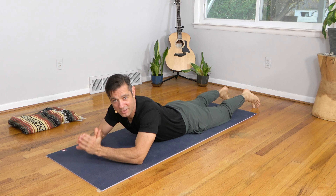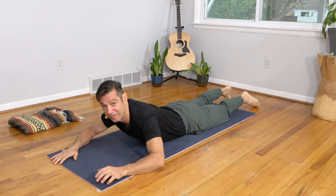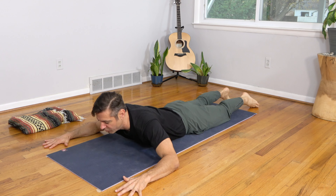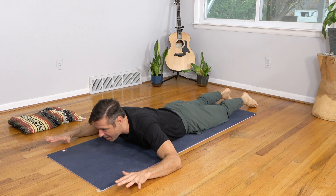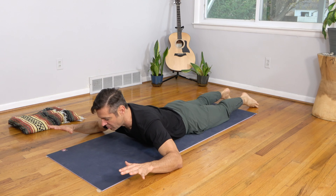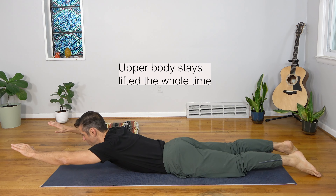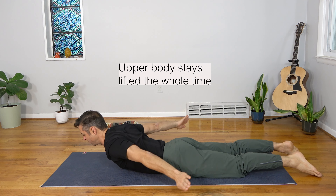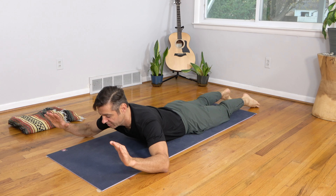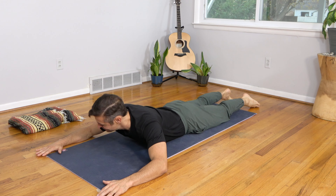Extend the legs back behind you — one more set of movements for a strong and sexy upper back. This is borrowed from Pilates — just watch the sequence first and then we'll do it together. Bend the elbows 90 degrees, elbows in line with the shoulders, spread the fingers wide. As you inhale, lift the upper body and lift the hands — elbows stay on the ground — neck stays long, looking down and a little forward. As you exhale, reach the hands forward; inhale, swim the hands back along your sides; exhale, come back to starting position with elbows on the ground; stay for an inhale; exhale, come down.